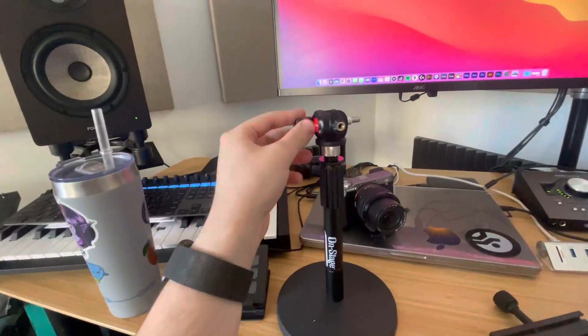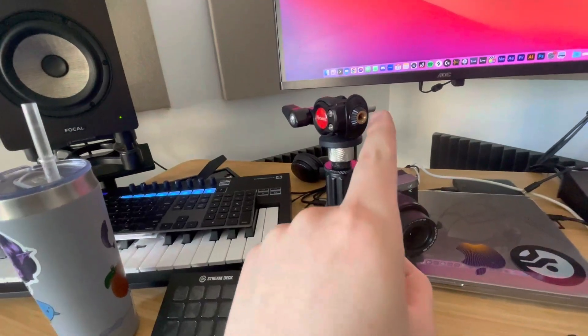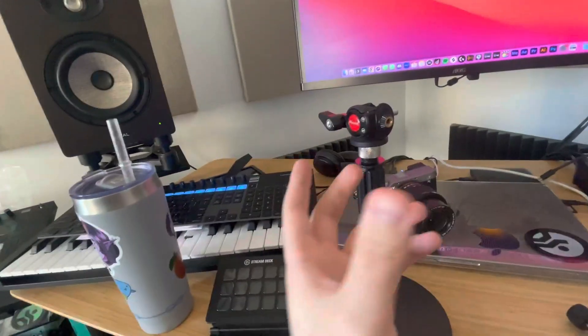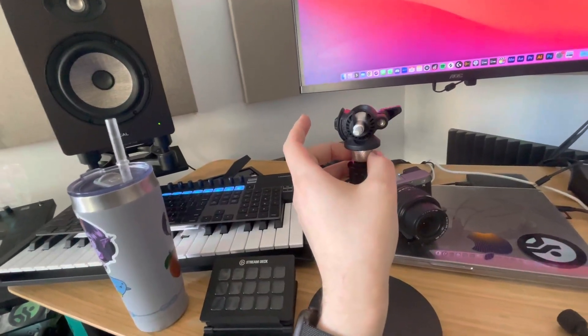All you have to do is unscrew it slightly. It's an incredible build quality. There's also a secondary thread there that you can attach something else like a light or a microphone. Really nifty piece of kit.